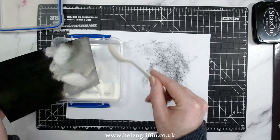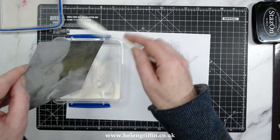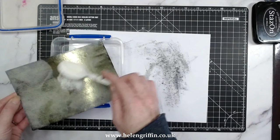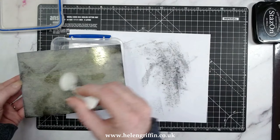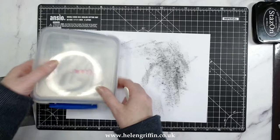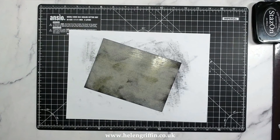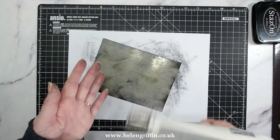Just tap that and you can see I'm getting a good amount of coverage. Keep going until you have everything covered. It doesn't matter if you have a few bare patches — that will also add to the effect. I may have added a little bit too much here, but I have got a few patches where the powder didn't hit, so I'm going to give that a blast with my heat tool. Heat it up first for about 30 seconds on the highest heat and then it should be ready to go on the cardstock.